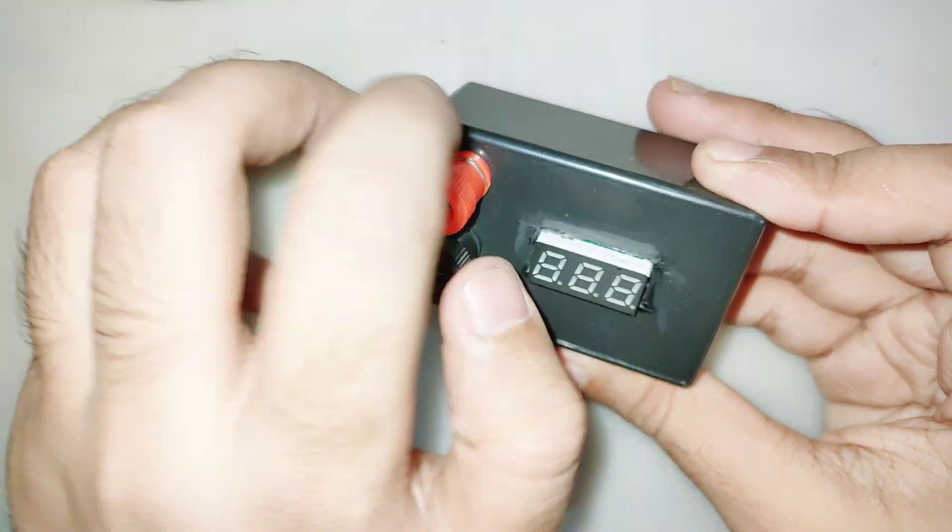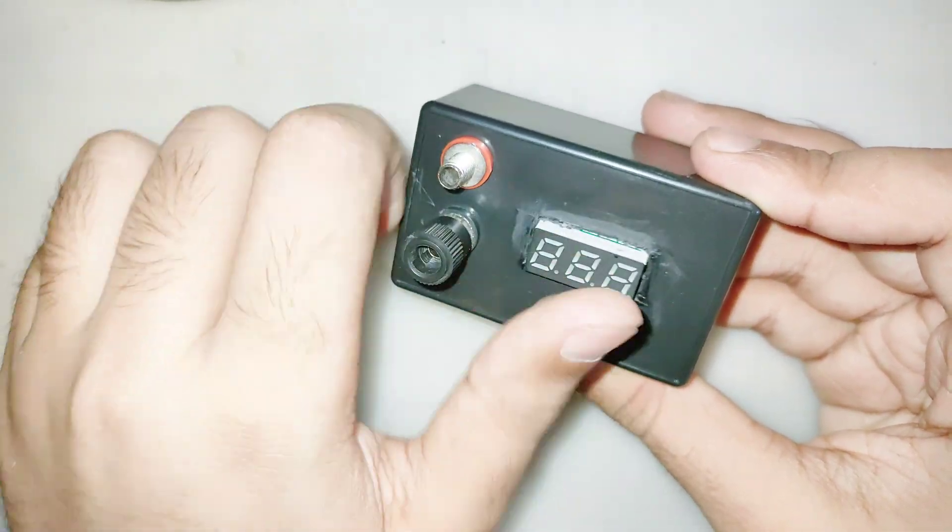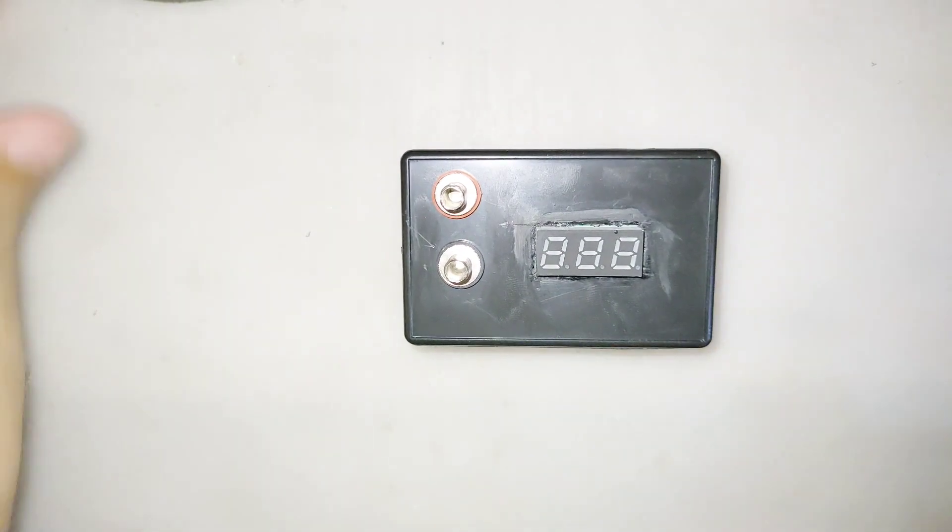Hi friends, in this video I will make a LED light tester. This device is very useful for testing all kinds of LED lights. The output of this device is automatically set according to the LED light's voltage.